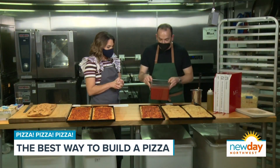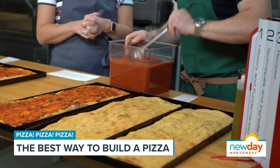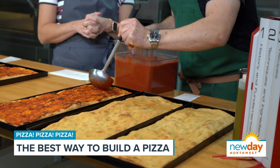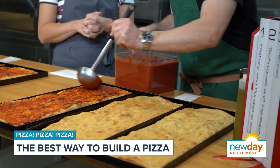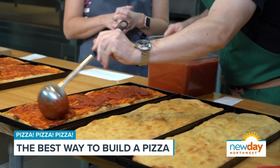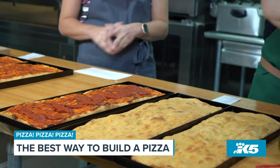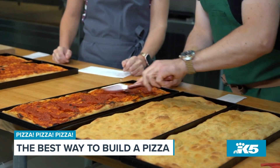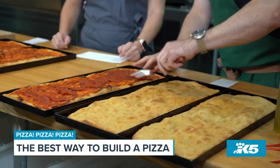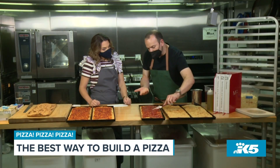The first pizza we're going to do is an Americanized, I guess, take — we're going to do a pepperoni style. Always a favorite. Even though this has some sauce on it, we always like to put a little bit more, because with pepperoni and cheese you have to have a little bit more of that sauce.